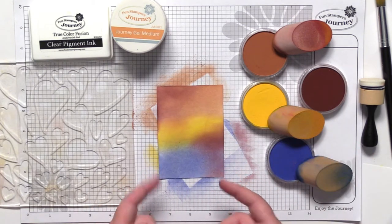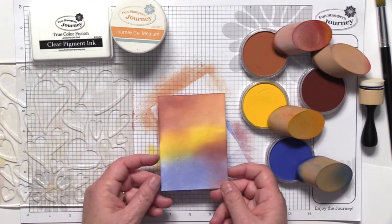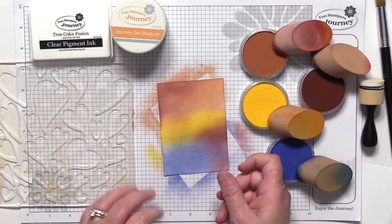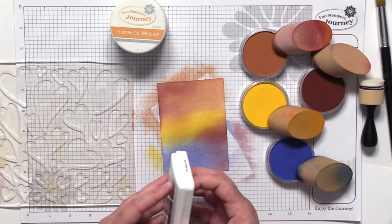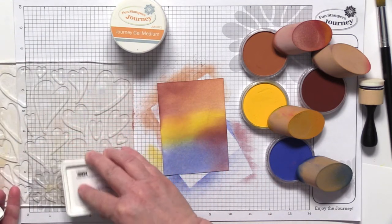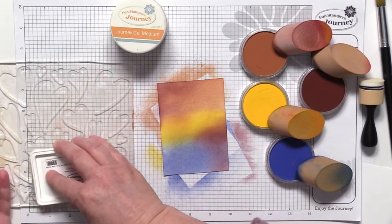I'm pretty happy with that first layer and I'm going to walk you through all the layers of this card because I think it's going to be really fun for you to see. I have my Fluttering Hearts press here and I'm just going to use one edge of it — the part you can see on camera — and I'm adding our clear pigment ink directly to the gel press.